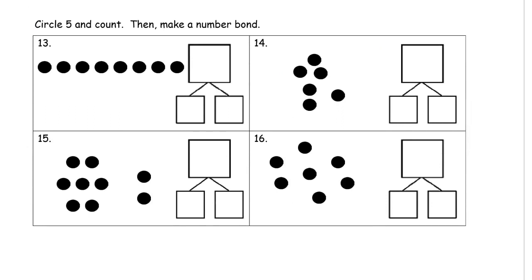Just like five fingers on your left hand and five fingers on your right hand — you've got ten fingers. Circle five and count: one, two, three, four, five. There's five, and then we have three more: that's five, six, seven, eight. That makes eight.